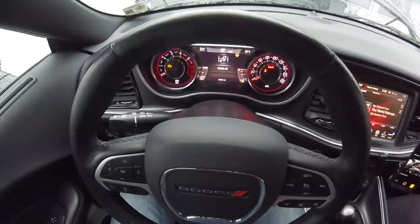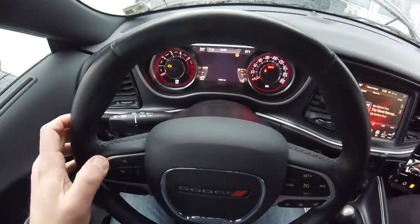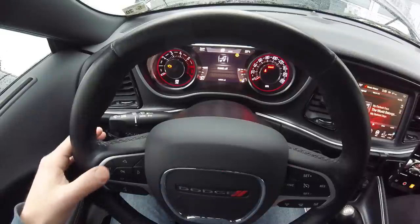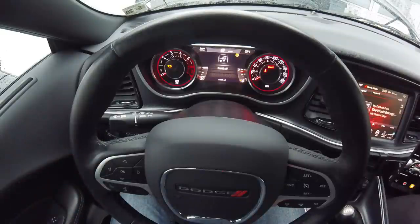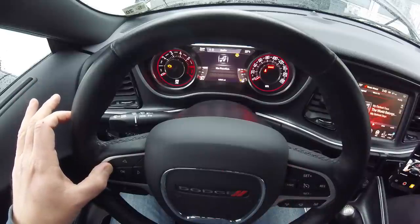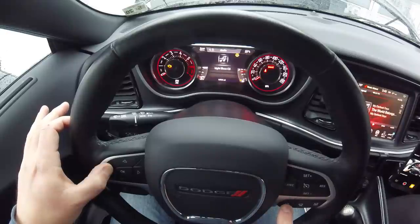I use light shows a lot at car shows, so we're going to map light show to one of these buttons. I was hoping we could map fan control but that doesn't look like an option at this time. With the dash in audio mode — just make sure we toggle down to audio — we're going to press and hold the left arrow, which is the back button, and press the button we want to remap. Let's try that right now — we're going to hit button one. You can scroll through the functions by continuing to press the aux button.